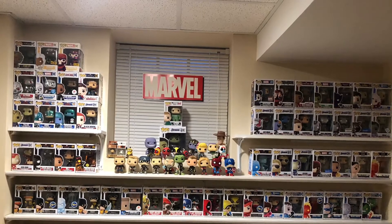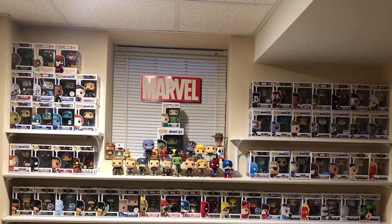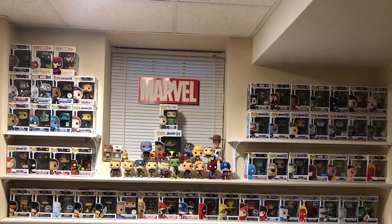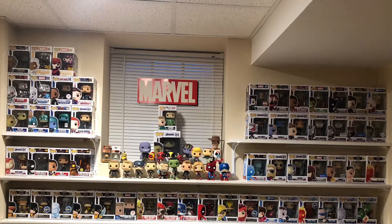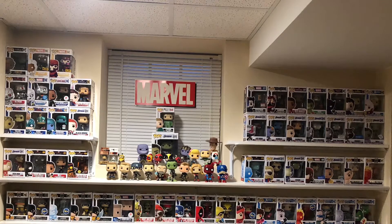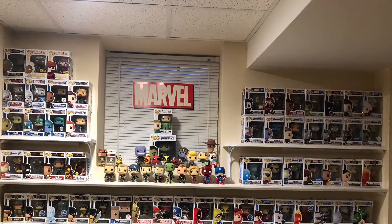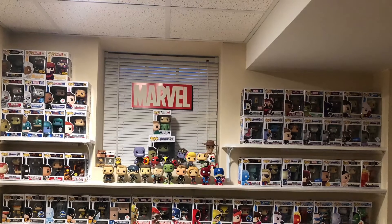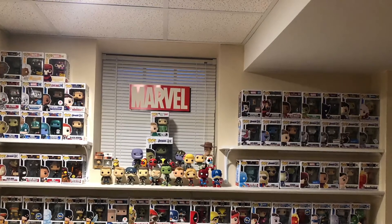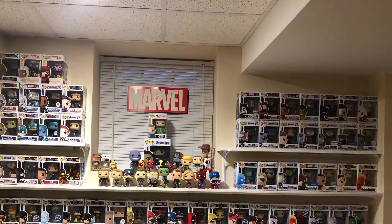Black Widow: two. Avengers: three. Zombies: three. Homecoming: one. Falcon and Winter Soldier: two. Lucha Libre: three. Deadpool: two. Total 91 in boxes. There's over 110 Marvel pops total, with the exception of Luther from Umbrella Academy. I hope you liked this video — please hit that subscribe button, leave me some comments, let me know what you think of my pop collection, and I'll see you guys next time.